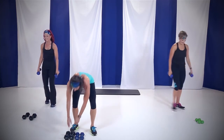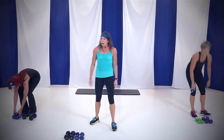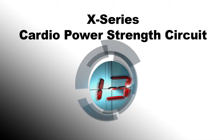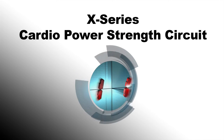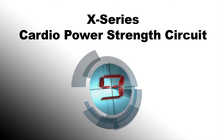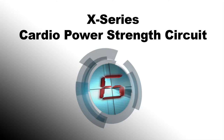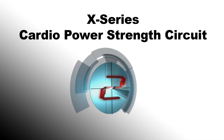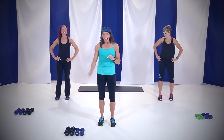Put those weights down. We're going to break for 15 seconds — get yourself a drink, towel off and come back. Now that you've gotten your water, we're ready to do the last section of the class. Go ahead and grab your mat and your heavy set of weights — we're going to start with chest.